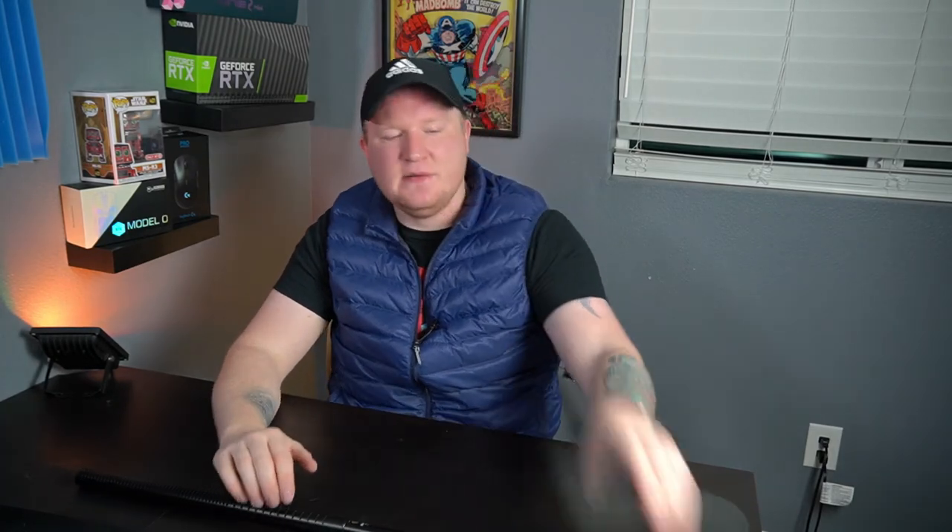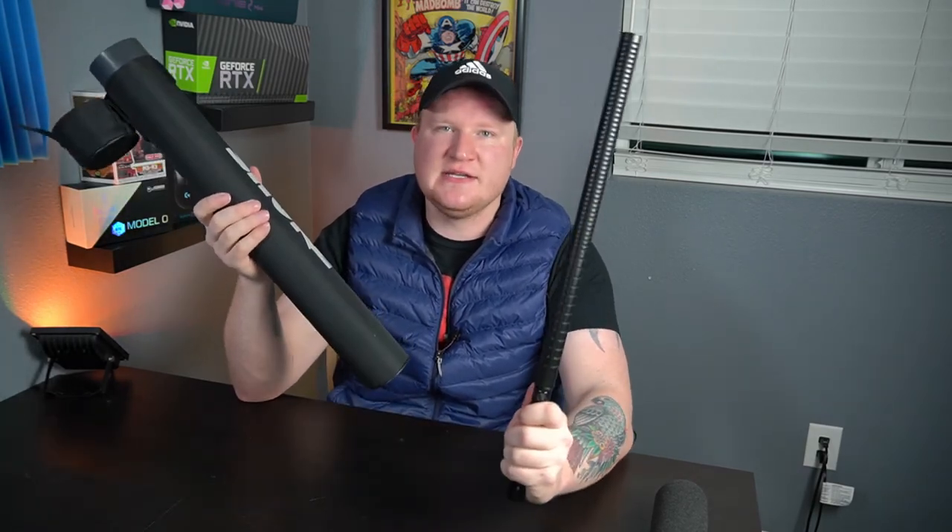It comes with a filter. If you use this outside, make sure you're running the filter on it and maybe even something a little better. They don't make this microphone anymore, so the chances of getting it new are pretty rare, but on eBay people seem to be selling them quite frequently. It'll come with a protective case, so if you ever need to travel with it, it's going to keep it nice and protected.